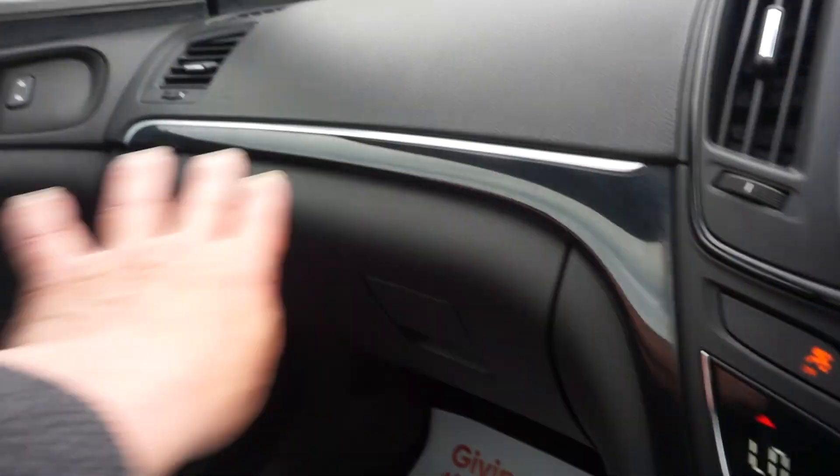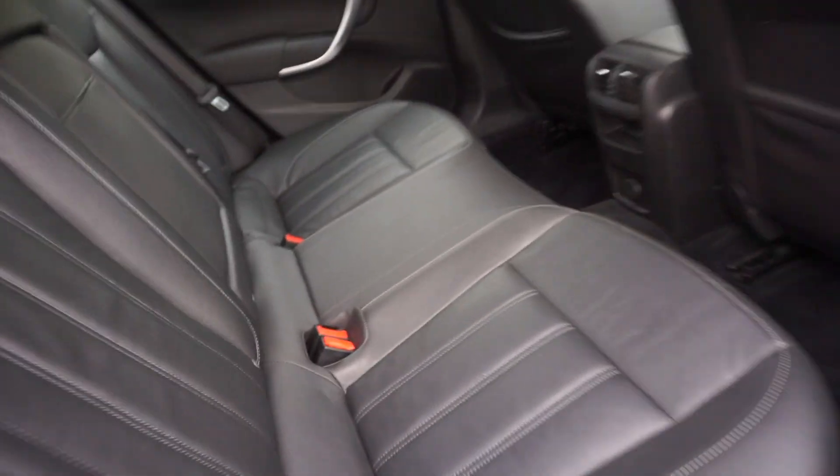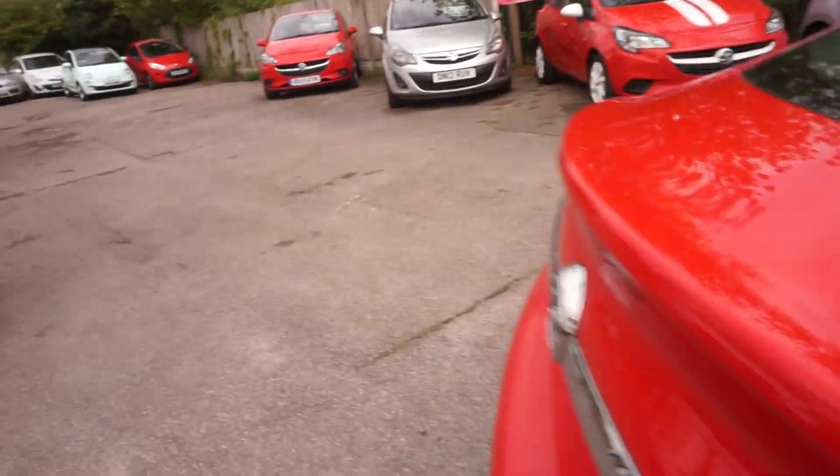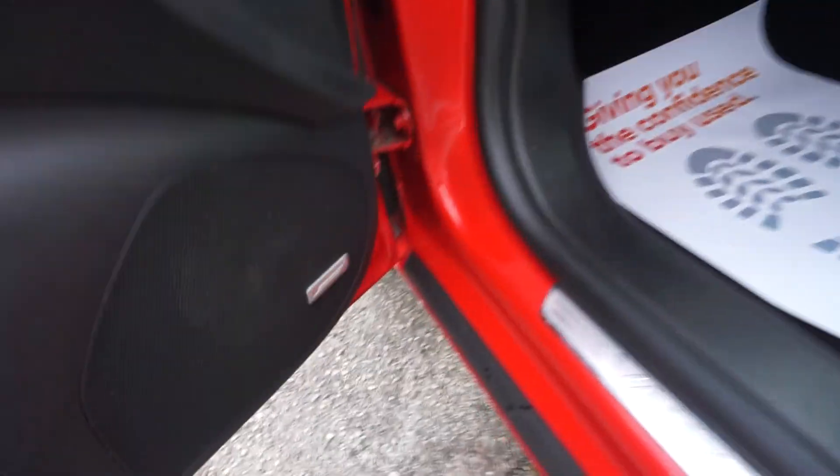It's got this black trim around here. In the back we've got full leather, a centre armrest, and isofix with three inertia belts. Over to the near side — you may have noticed it's got the Bose stereo system. We've also got all the handbooks, locking wheel nut bolt.